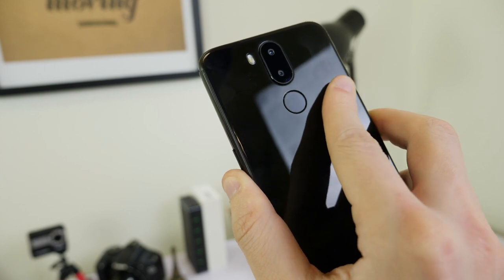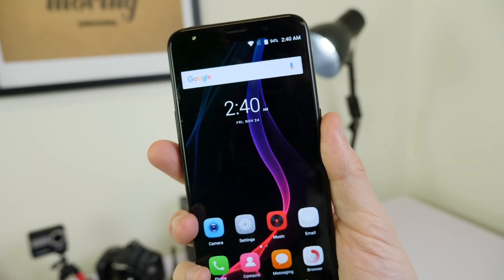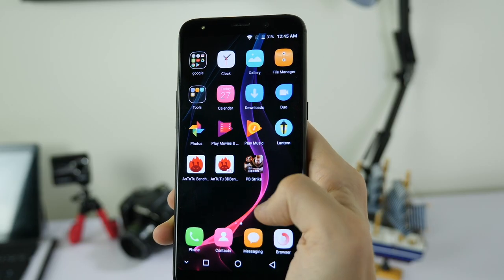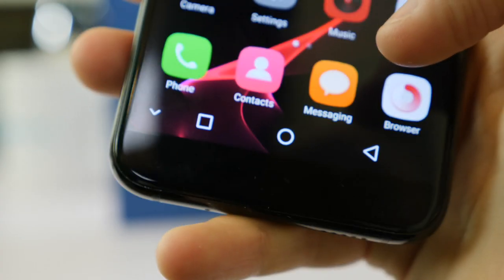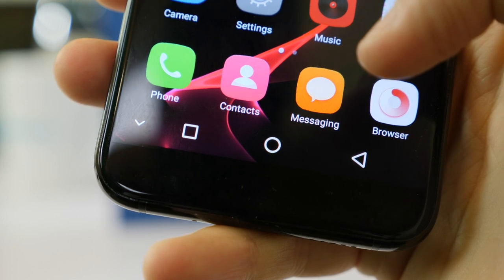Speaking of fingerprints, Juhans has placed the fingerprint scanner on the back, which I found to be pretty responsive. On the front there are no physical buttons, to save more space for the screen, which is where you'll find the back, home, and menu keys.